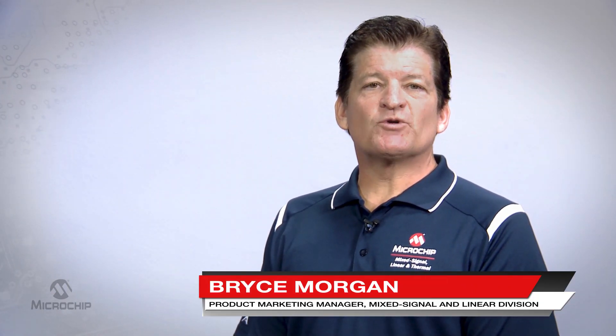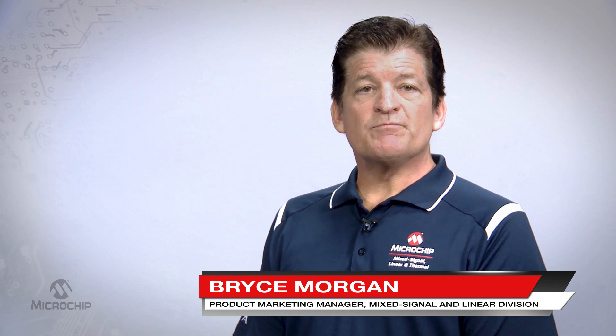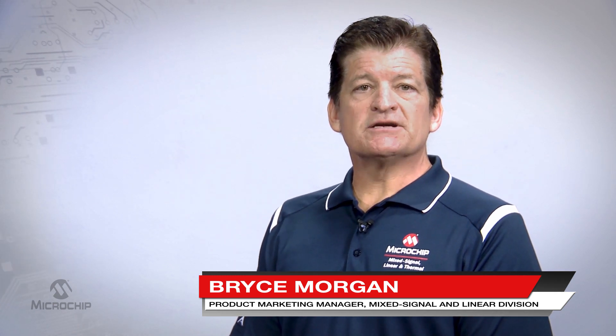Hello, my name is Bryce Morgan, a product marketer with Microchip Technologies Analog Division.